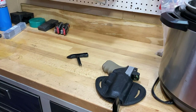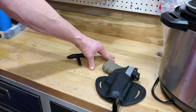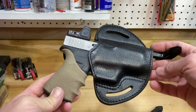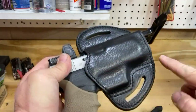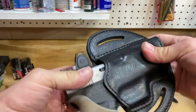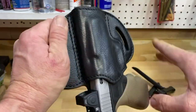We're gonna leave that there for a few minutes and let things cool off and harden up. At that point I'll pull the sight channel spacer out and we should be good to go. All right, this thing has cooled off — it should maintain its shape from this point. Nice little trigger guard indentation, and pop out the sight channel spacer — excellent friction retention there.